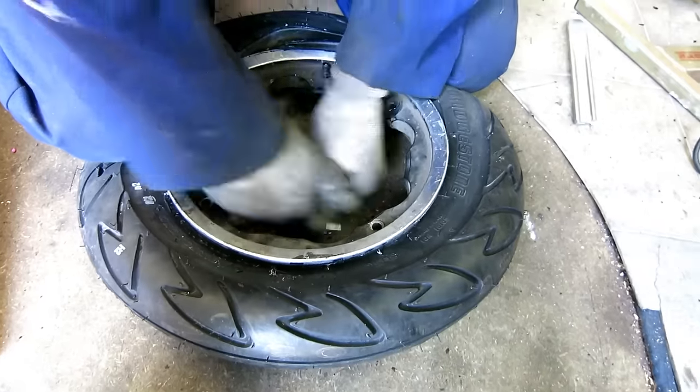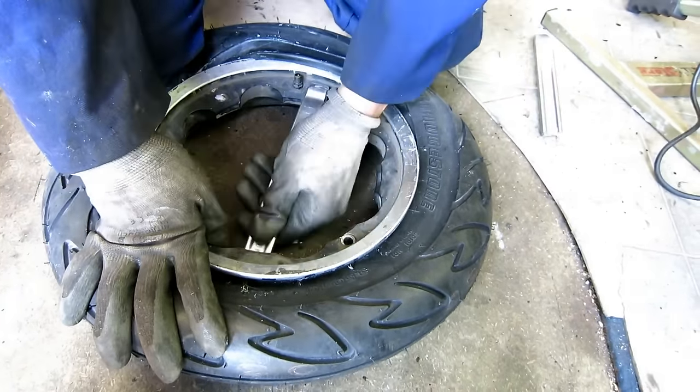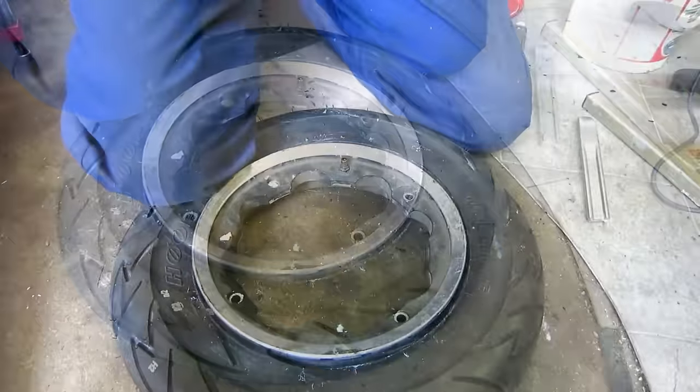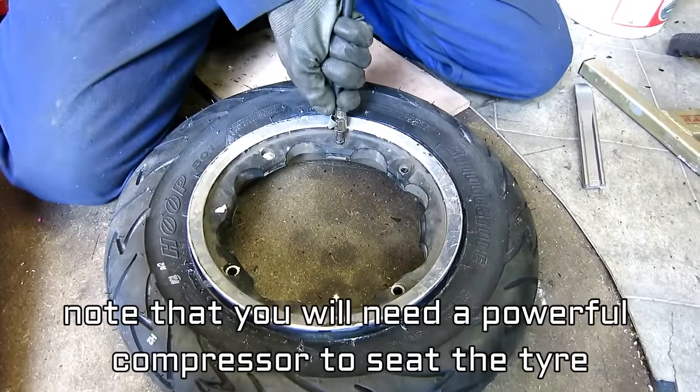The secret to this is having a short enough tyre lever to get from this angle. There we go. Now because the valve core is out, I should just be able to pump this up.